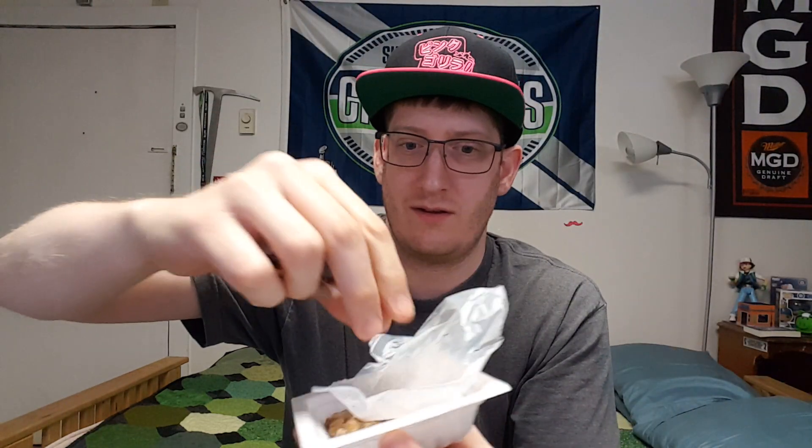The natto is then cooled and aged in the refrigerator for up to one week to help develop its signature stringiness. As you can see, this is the beans underneath a small layer of plastic — you can already see the stringiness there. It's like hot glue strings. It doesn't really smell terrible; if anything, it kind of smells like old coffee grounds to me. It does come with a soy sauce packet and a mustard packet.